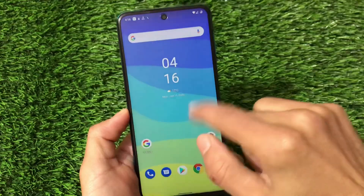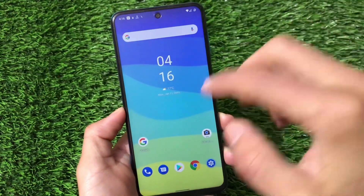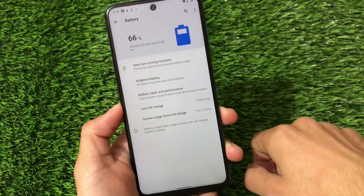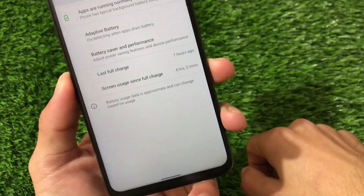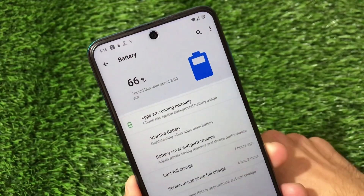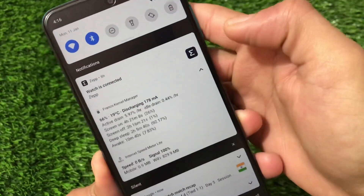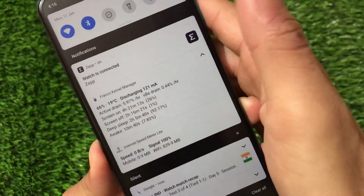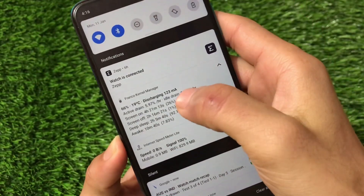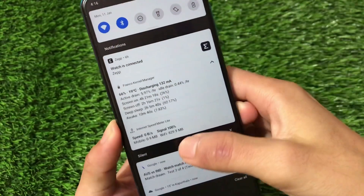After using it for approximately 13 to 15 hours, it's quite good — no major issues. My battery stats: last full charge was seven hours ago, with more than four hours of screen time, draining from 93% to 66%, which is approximately 27%. From the Franco Kernel Manager: active drain is 5.97% per hour, idle drain 0.44% per hour — not bad, though many custom ROMs do better.